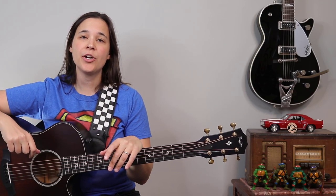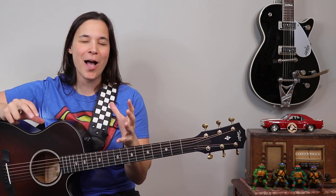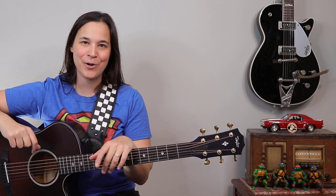Hey guitar enthusiasts! We're gonna learn how to strum Otis Redding's 'Sitting on the Dock of the Bay,' and I'm gonna show you some easier options if you're someone who hates bar chords.